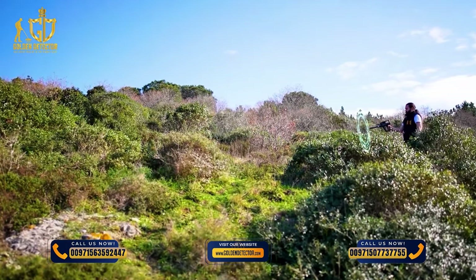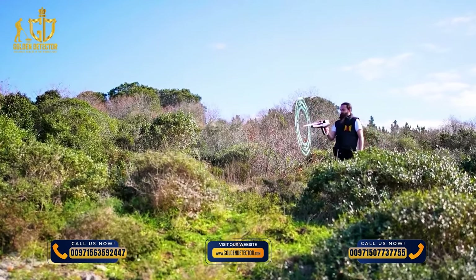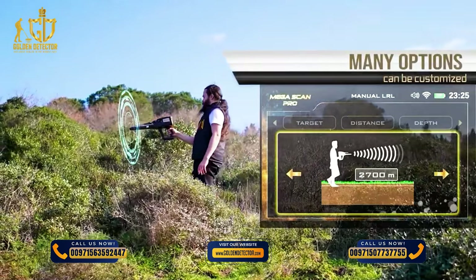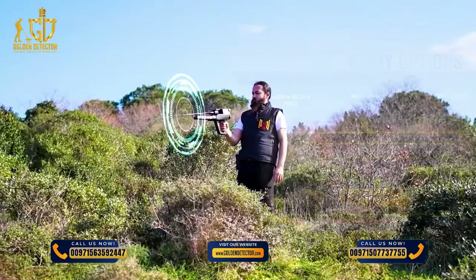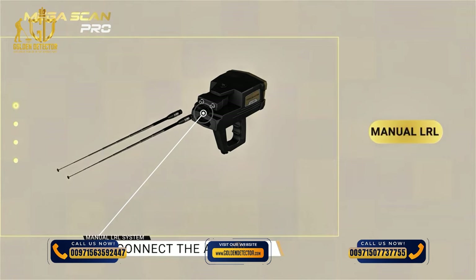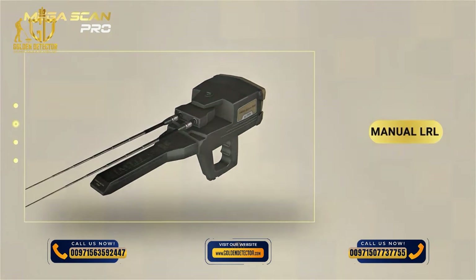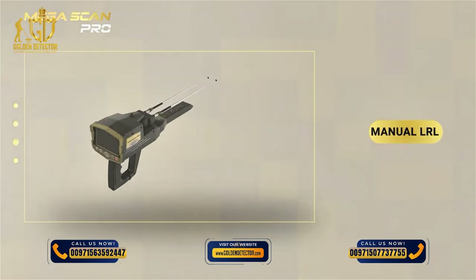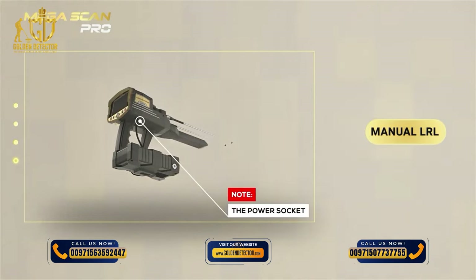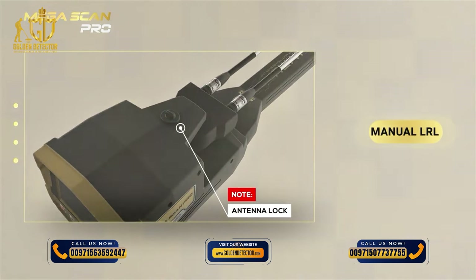Manual Long Range Locator System: In this system, the search settings are adjusted manually by the user according to their preferences before the start of the search process, and many options can be customized. Device Installation: 1. Connect the antennas into the sockets in the device. 2. Connect the IMTU probe to the device. 3. Use the power socket on the bottom of the main unit to connect the battery. Note: Make sure the lock of the antenna unit is closed so they are stable during use.